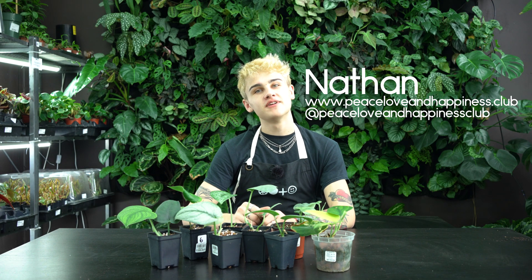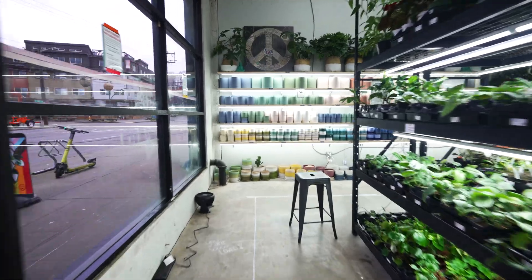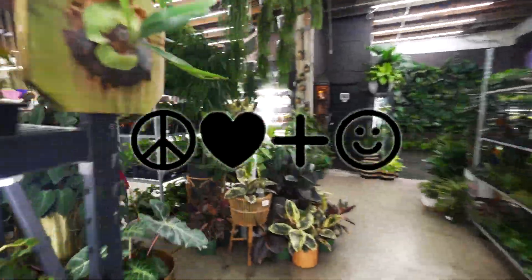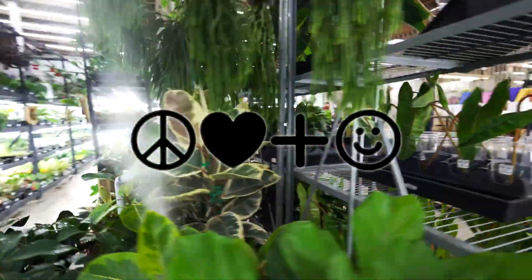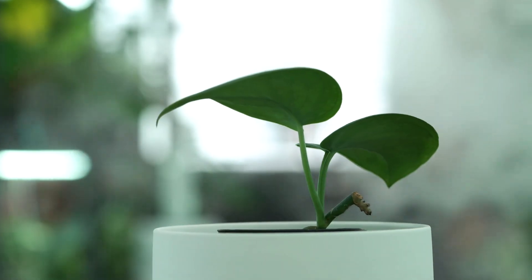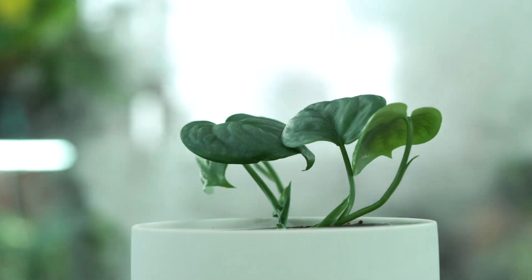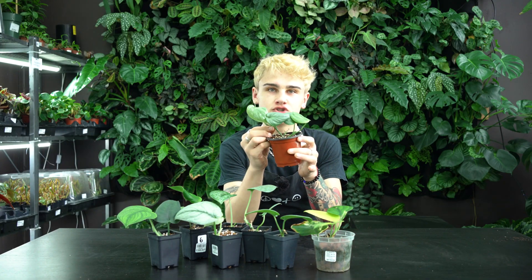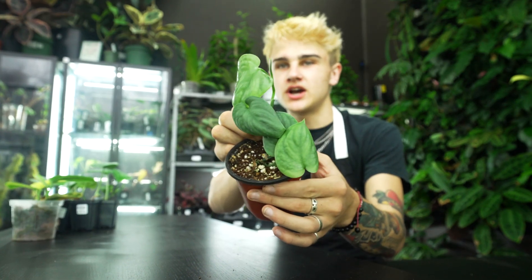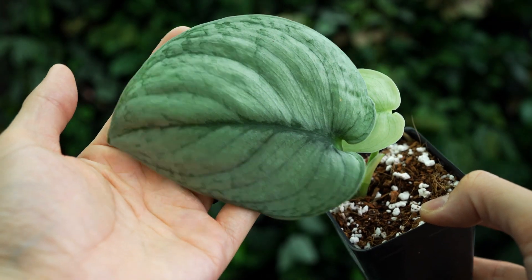Hello, welcome back to the Peace Love and Happiness Club YouTube channel — Seattle's only premium collector plant store. My name is Nathan, and today I'm going to tell you a little bit about Scindapsus, commonly known as the satin pothos. Scindapsus are a beautiful trailing variety that we tend to keep quite a few of in stock here at our store. These guys are super easy to care for, very similar care to your standard golden pothos, but they give you that slightly more exciting foliage.